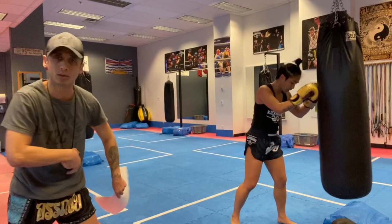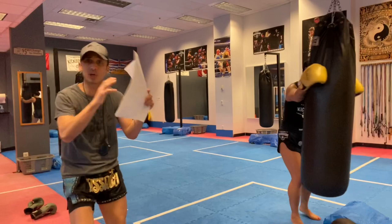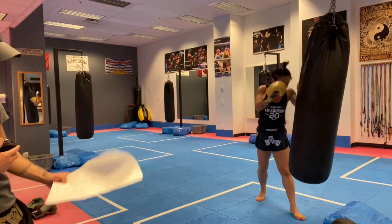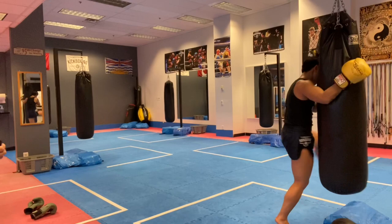Get right up on the bag — knees and elbows only, one minute, go. You can clinch the bag and grab it, do knees without grabbing, use all your elbows — up elbow, down elbow, horizontal elbow, spike, back elbow. Throw those knees with the clinch or without, side knees, round knee, straight knee, that little corkscrew. Thirty seconds — keep breathing, you're working hard but keep going. Fifteen seconds — we're going to do another burnout. Breathe, knees and elbows, crush crush.